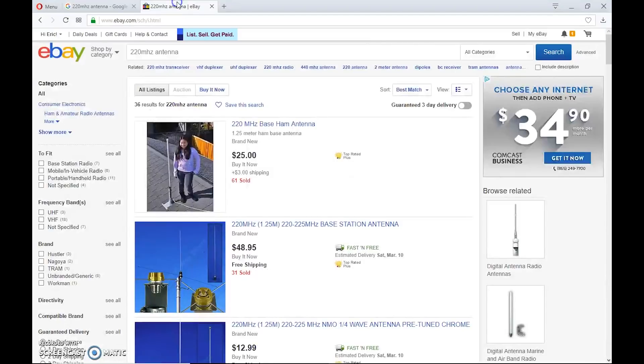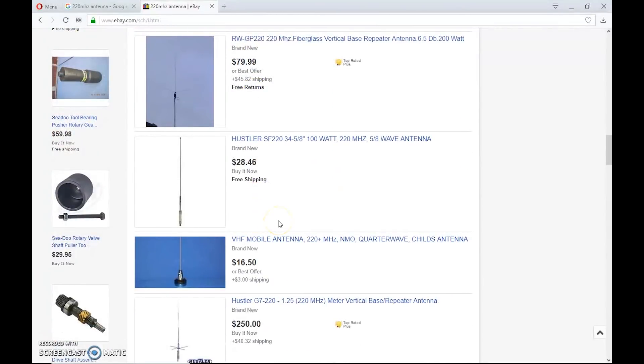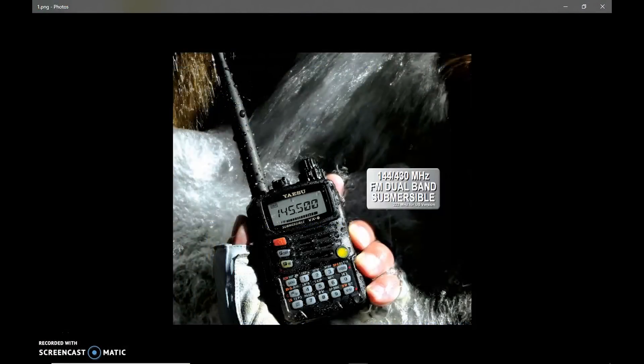There are antennas on eBay too — J-poles, mobile antennas, base antennas that cover 1.25 meters. But what about radios? In the past, there were some discrepancies with FCC allocations, which is why Japanese manufacturers really didn't focus on 220 megahertz. Some radios did have it, but typically when a radio had 220 it was lower power. One of my very first radios was the Yaesu VX6R — dual band 144/430 at 5 watts, but it also had 220 megahertz for the US version at 1.5 watts. Did I use it to make a contact on 220? No, but it was there.